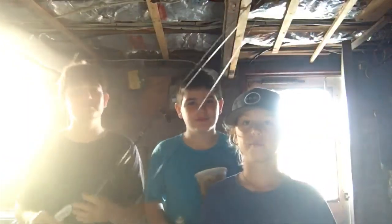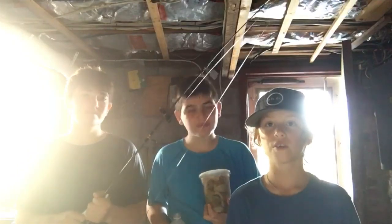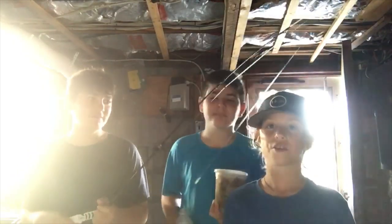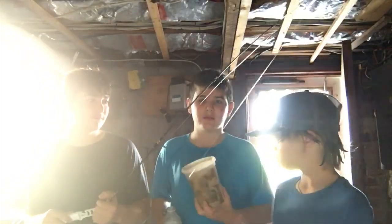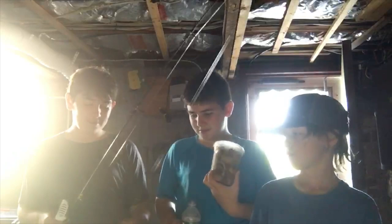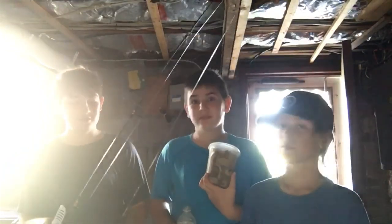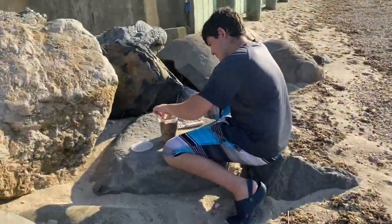Welcome back, we're the Mac number three. Today we're doing some porgy fishing — a catch, clean, and cook. We're also going to be catching some snappers in the beginning. Here's the bait we're using: clams. Got the high-low rig ready for the porgies, and they're one of my favorite fish to eat, so excited. Let's get the rod set up.